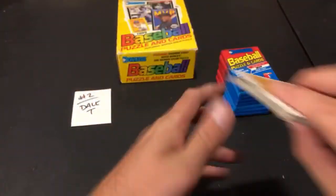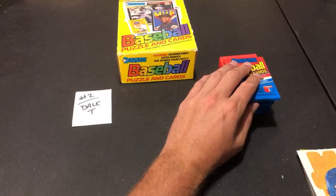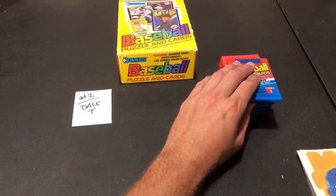Also, the people have spoken on Tuesday's video poll — we are going to be breaking '82 Donruss. It was a very close race between 2006 Topps and '82 Donruss, and '82 Donruss came out on top by a hair.